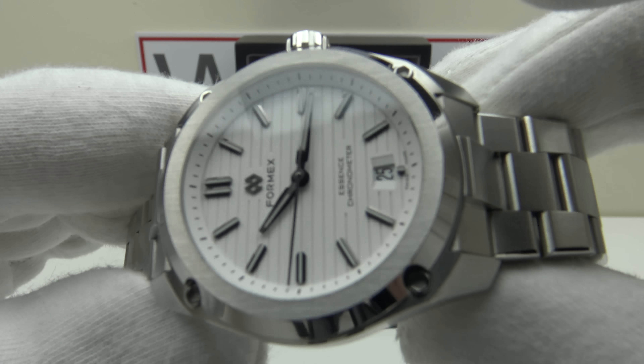The overall specification is strong: AR coating, BGW9 Super-LumiNova, and a COSC-certified chronometer-grade SW200-1. The only enhancements I would like to see are a screw-down crown rather than a push-pull crown, female pivoted end links for improved fit, and a revised taper of 20 to 16 rather than 20 to 18. These aside, I highly recommend the Formex Essence 39 for consideration — excellent quality and excellent value at 1,450 euro.